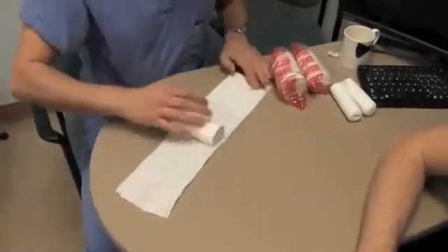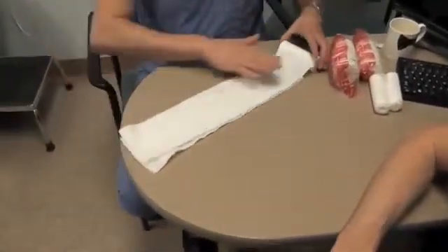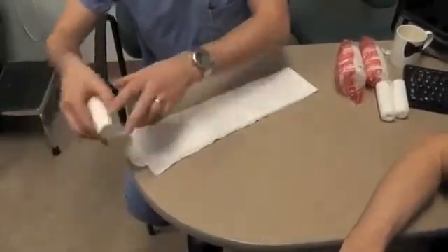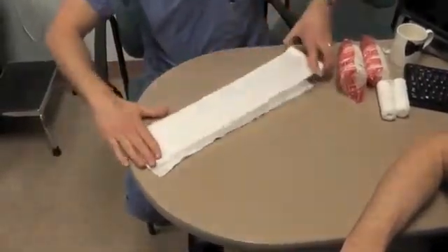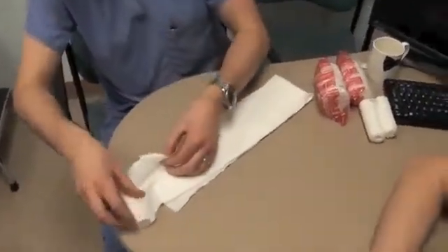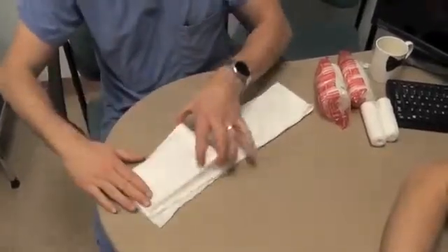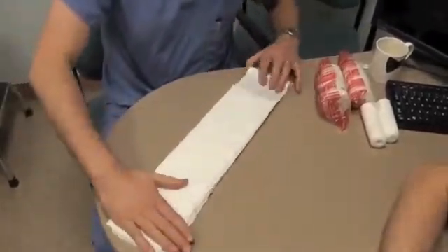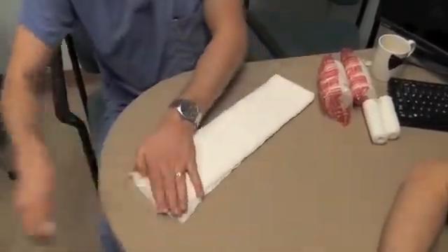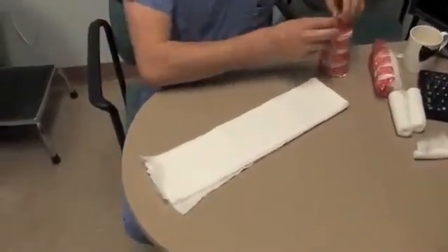We make essentially a sandwich of plaster in between layers of web roll. On the patient side of the plaster, I use approximately six layers of web roll and an additional two for the outside. Now measure the plaster to the same length.